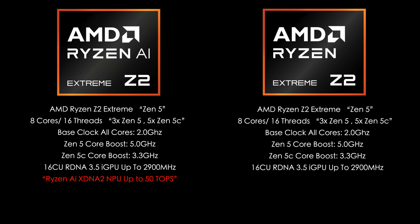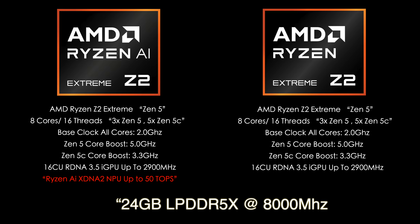With the Z2 Extreme, we've got 8 cores and 16 threads, but it's configured with 3 ZEN5 cores and 5 ZEN5C cores. The ZEN5C cores are lower powered — they just clock up a little less. The ZEN5 cores clock up to 5 GHz, and the ZEN5C cores clock up to 3.3 GHz. In some early tests at higher wattages, CPU performance is falling behind the Z1 Extreme, and I believe the lower clocks on those 5 ZEN5C cores are the reason.